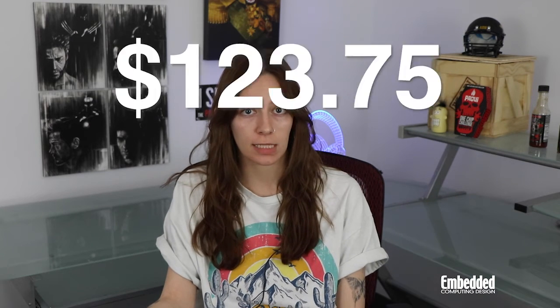So that was a pretty general overview of the PSoC 62S2 Wi-Fi Bluetooth Pioneer Kit. If you would like to learn more, you can visit the product page on Infineon's website. If you're ready to get to connecting your IoT devices, you can order your own Pioneer Kit from Digi-Key for $123.75. Of course, if you'd rather save your money, you can also enter this week's raffle, linked on screen now and in the description below, for a chance to win this very kit completely free.